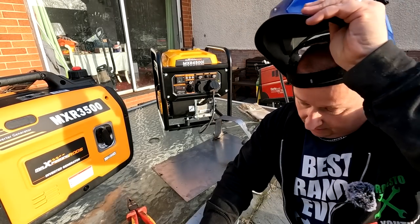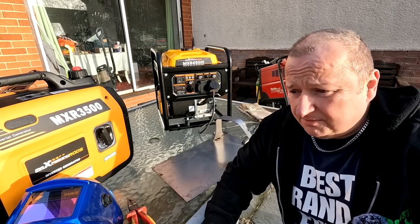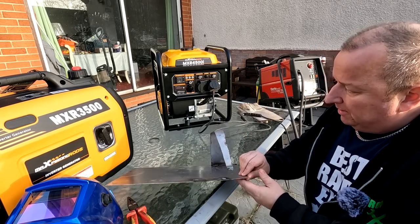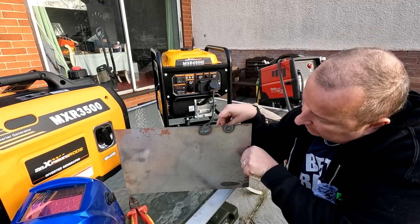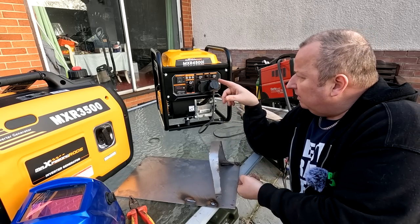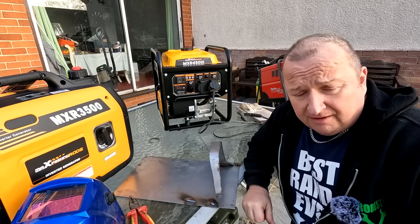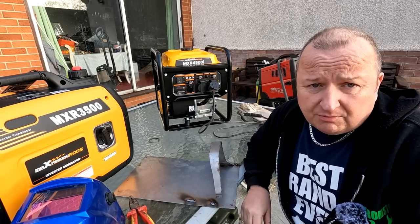On its full maximum settings it obviously didn't want to know — it tripped out. But for car bodywork repairs and that sort of work, it was actually so powerful it blew straight through the 1mm gauge metal, and we got full penetration on the 2mm. So it didn't quite like the maximum load, but for small stuff like car repairs and bodywork it should be fine. It'll power the welder okay, but it did trip out at maximum power on my TE135.